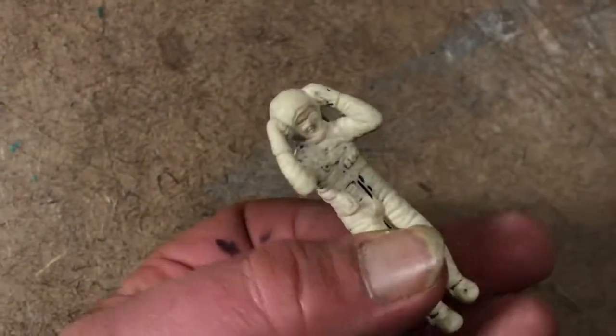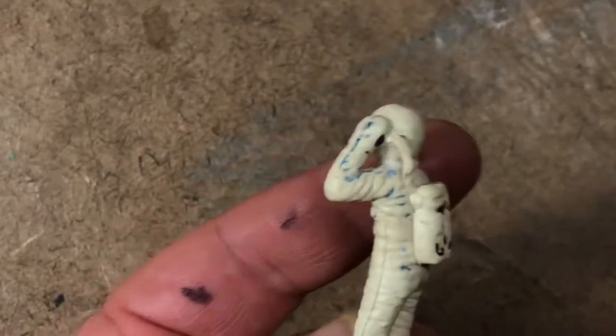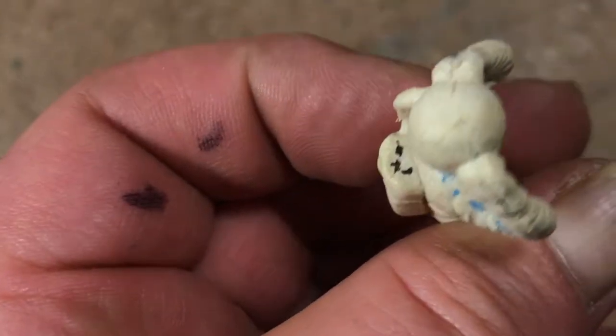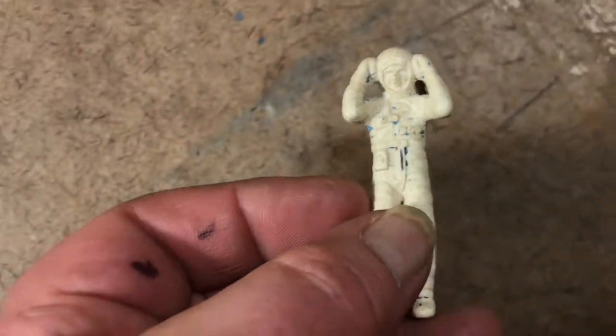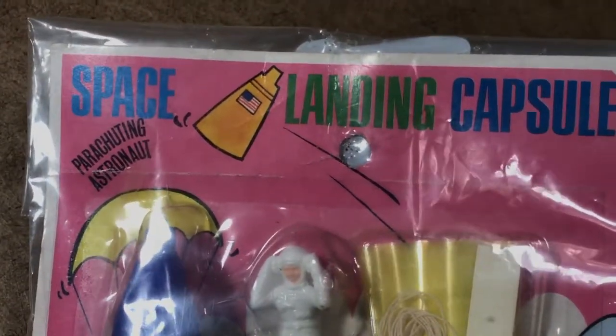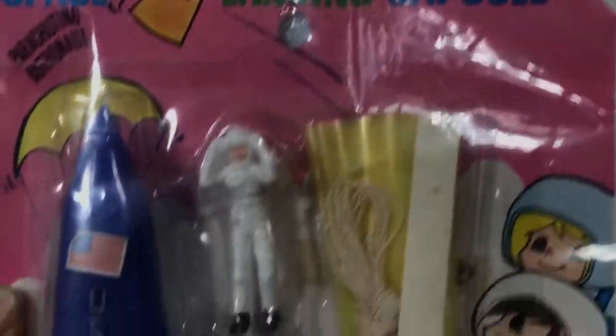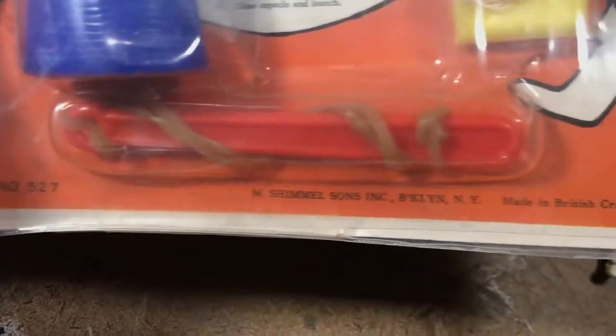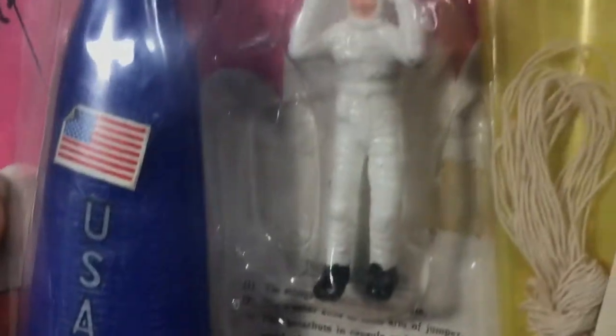This thing here is another parachute jumper astronaut. The lanyard would fit in through his hose there — missing a bit of hose on the other side. This has been driving me crazy for ages because it's the same astronaut that's in this parachuting astronaut space landing capsule. Who is this by again? Shimmel and Sons, made in Hong Kong — yep, that's the same guy.